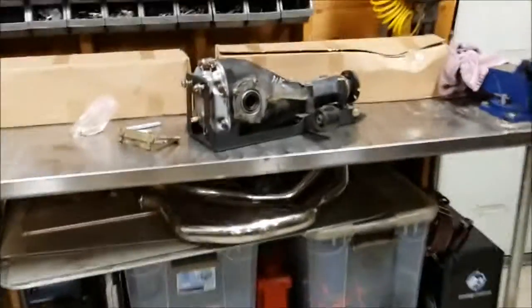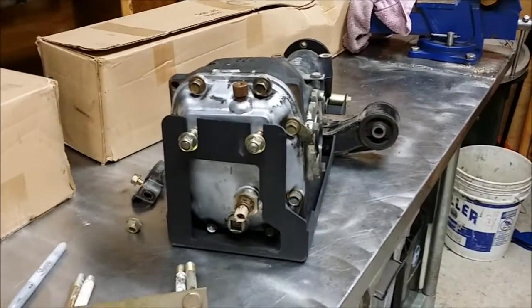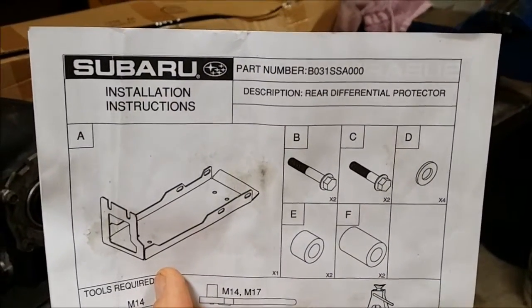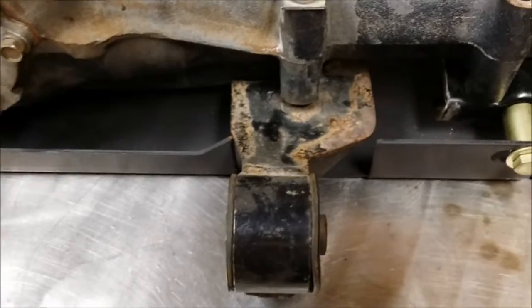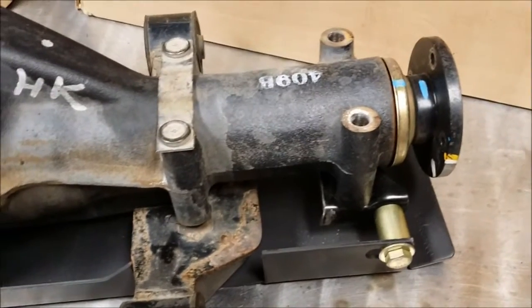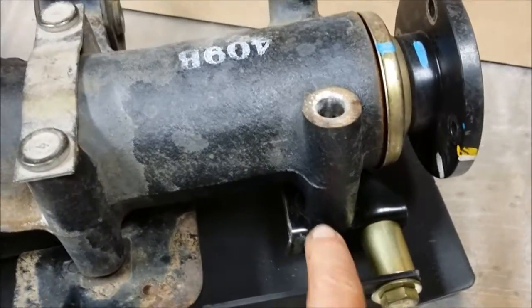And I've got this setup that I mocked up yesterday. It's the R180 rear diff, and I took the OEM Subaru differential protector. I had to modify it up here for the cross members — it's a different mounting position on the Baja versus the STI. This is just a mock-up; I'm going to have to put some washers and whatnot to get everything spaced out correctly. But it's all trimmed up and ready to go in.